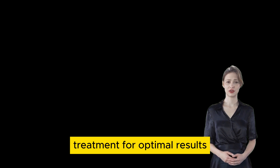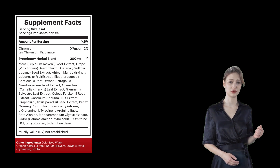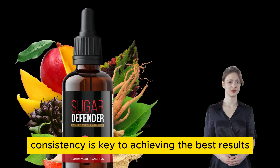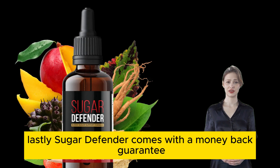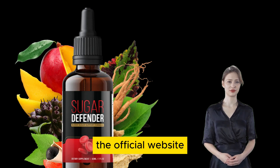For optimal results, follow a strict 3- to 6-month treatment plan without interruptions. Consistency is key to achieving the best results. Lastly, Sugar Defender comes with a money-back guarantee. If it doesn't meet your needs, you can request a refund through customer service on the official website.